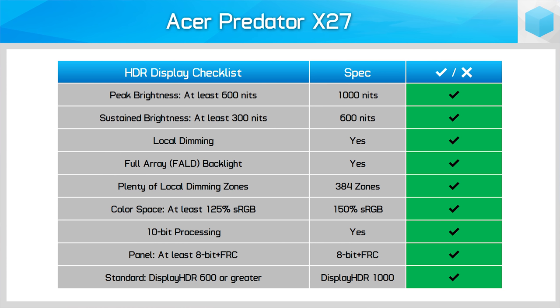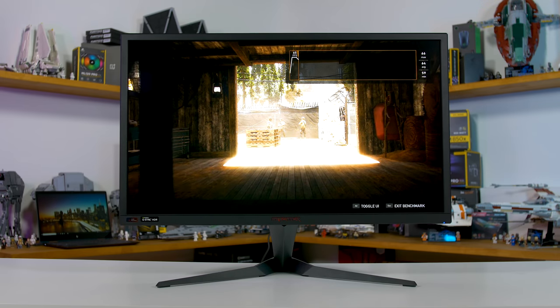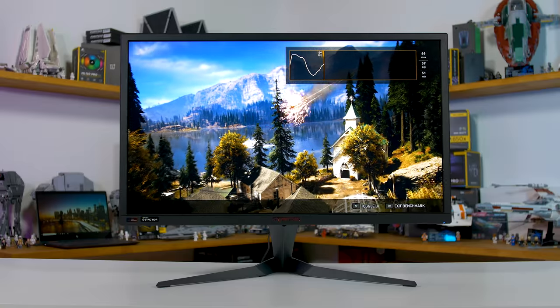Moving into performance, we'll start with HDR features, because it's the key feature of the Predator X27. Nothing here is really all that different to the PG27UQ, so I'd suggest watching the HDR section of that review for more detail, but I'll summarise the key points. The Predator X27 ticks basically every box in my HDR monitor checklist, including great brightness support of 600 nits sustained and over 1,000 nits peak. Brightness accuracy is decent — when content requests 700 nits, the X27 gets pretty close. I also achieved around 1,100 nits maximum from a 10% window or smaller. Contrast is excellent thanks to a full array local dimming backlight with 384 zones — very fast and producing no visible afterglow, even after bright objects disappear from view.